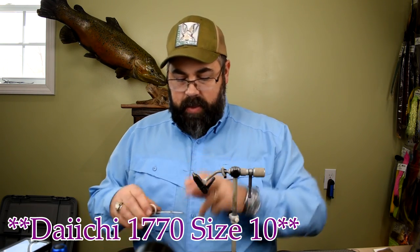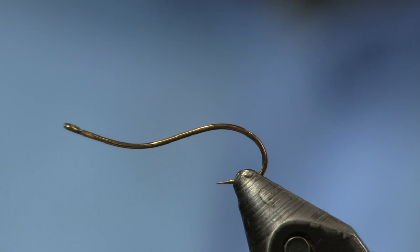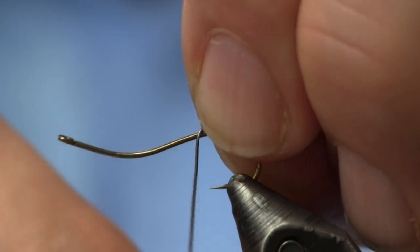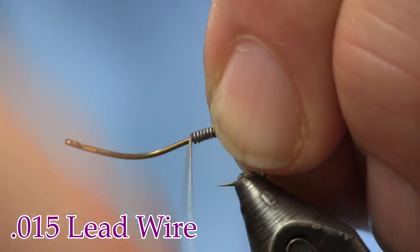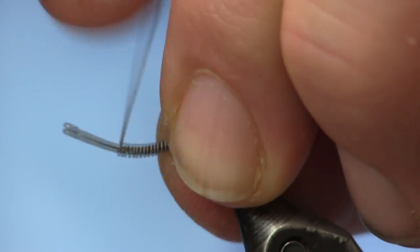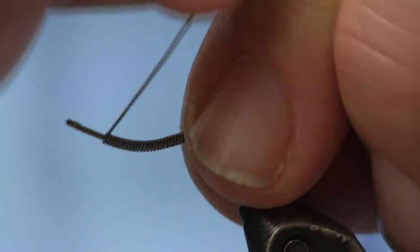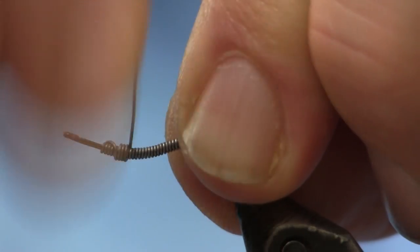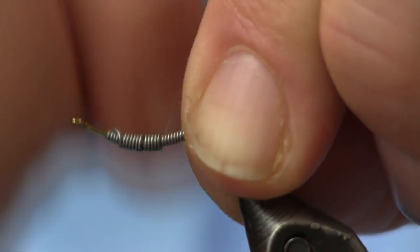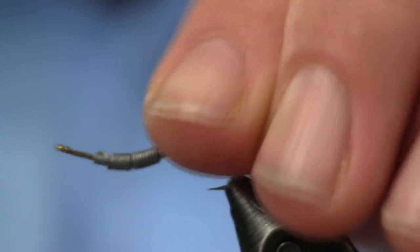The next thing I'm going to put on is some .015 lead wire. I like using the smaller lead especially on a fly like this because I'm going to add some body to it and I don't want to add it all at one time. I'm going to start back towards the top of the bend and wrap forward, covering most of the shank. When I get up close to the eye I'll push it all together with my thumbnail to get it tight. Then I'm going to go back about four or five wraps and make a second layer to add a little body and weight, going about halfway back.